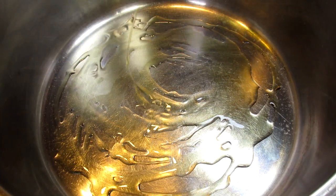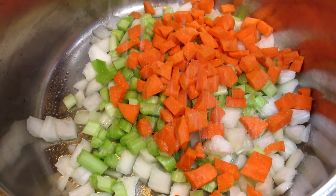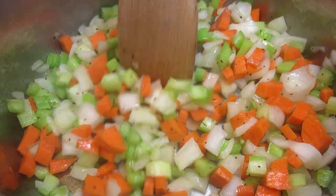So let's get started. In my saucepan on medium heat I'm adding a couple tablespoons of olive oil, some diced onions, celery, carrots and some salt and pepper. Giving that a mix and cooking for a minute.